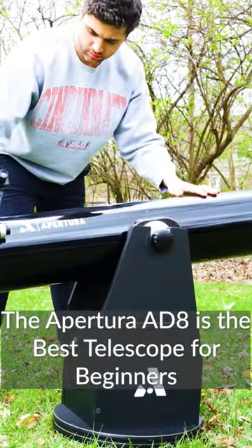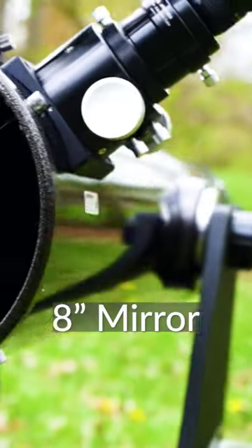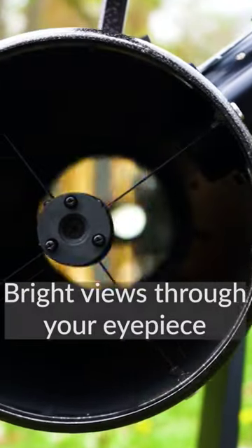The Apertura AD-8 is the best telescope for beginners, and here's why. This Dobsonian has an 8-inch mirror which is going to provide views of deep sky objects, planets, and beautifully detailed views of the lunar surface.